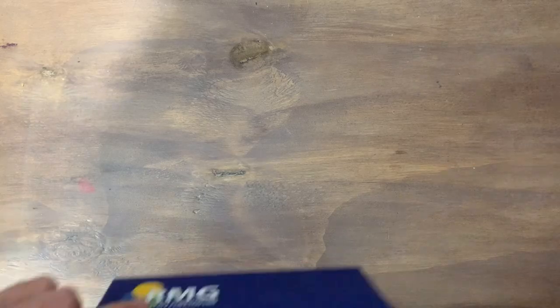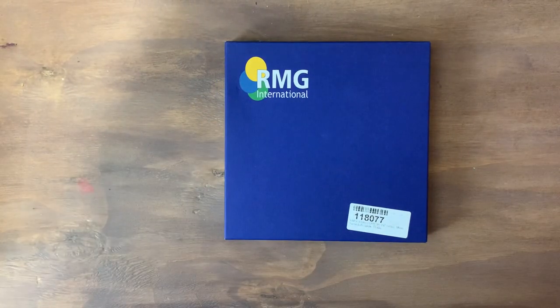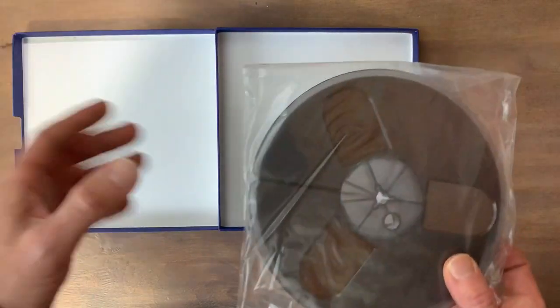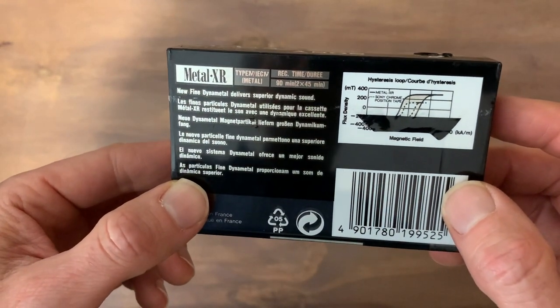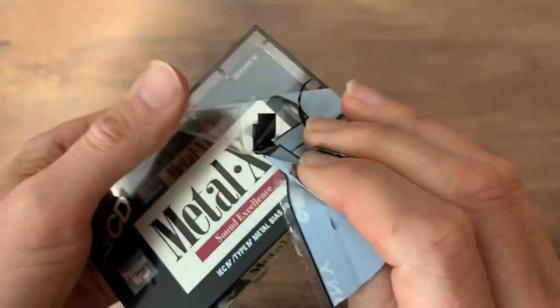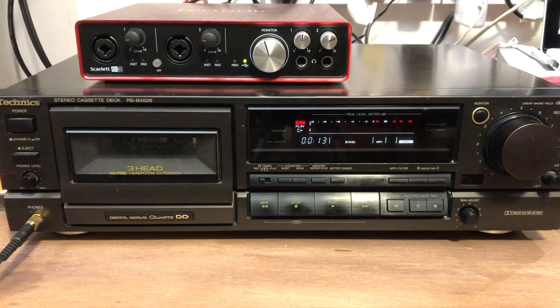I'm going to use quarter-inch tape at 7 inches per second on the reel-to-reel, and I've only recently got this deck fixed so I'm keen to see if it's working properly. I've got a Type 4 or metal tape in the cassette deck, which is meant to give a better signal-to-noise ratio than a Type 2 or a standard ferric one, and I'll keep the noise reduction off on the recording. For the digital mix to Logic, I'm running through a Focusrite Scarlett audio interface.